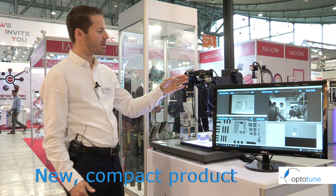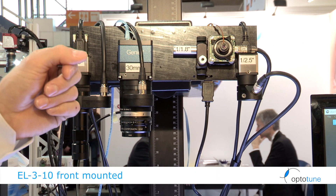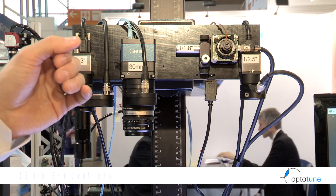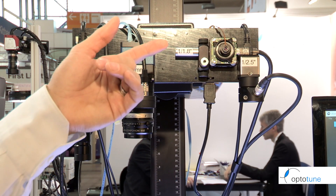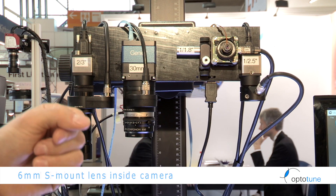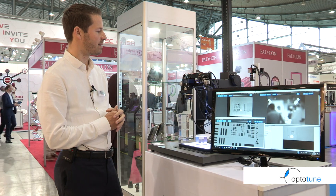Here we're showing our smallest lens, the EL310, mounted on a 12mm S-mount lens running on a 1/1.8 inch embedded camera. On the right we see another S-mount lens — a 6mm focal length — mounted inside a C-mount camera, with our EL1030 on top, making it a very compact solution.